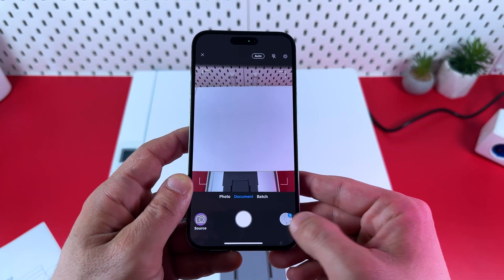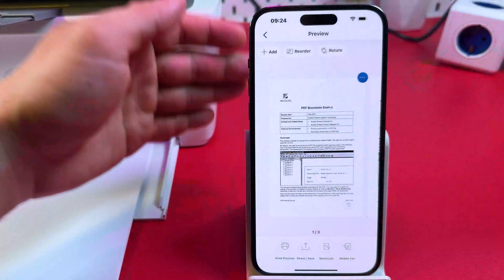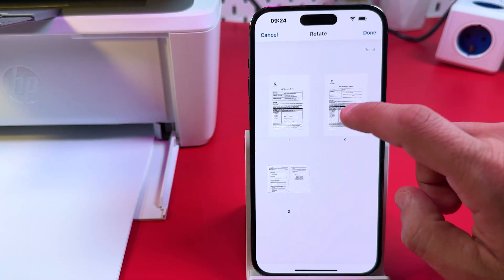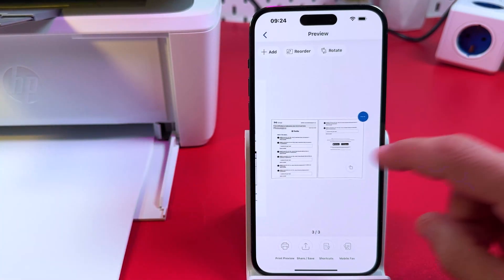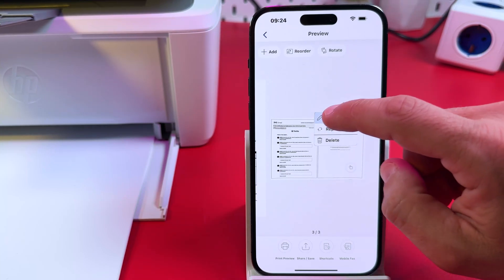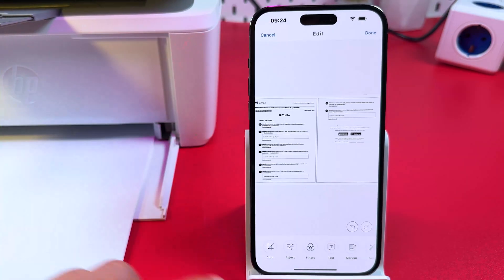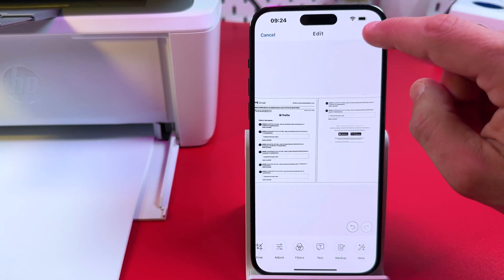Now you have multiple pages in your document. You can reorder them by tapping the reorder button and dragging and dropping pages. You can also rotate pages — select the ones you want and tap the rotate button. Each page has a three-dot menu where you can replace, delete, or edit it. Edit options include crop to a standard or custom size, adjust colors, brightness, and contrast, apply filters, add text, add markup, and enable auto-enhancements per page. Tap Done when finished.